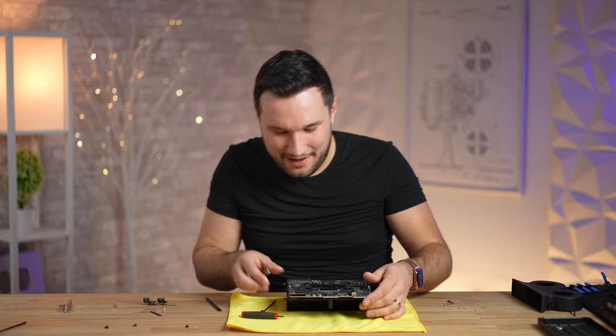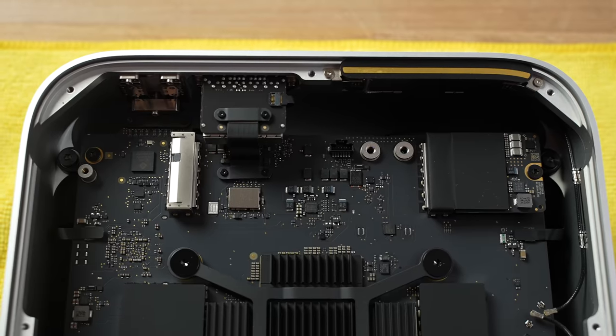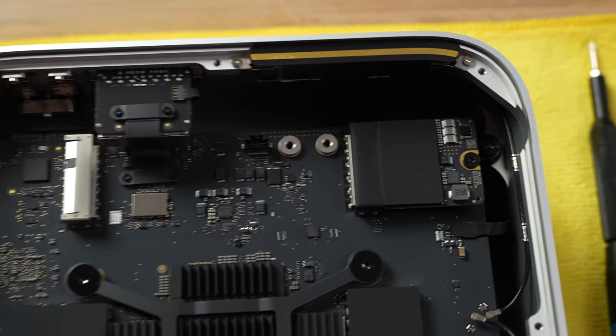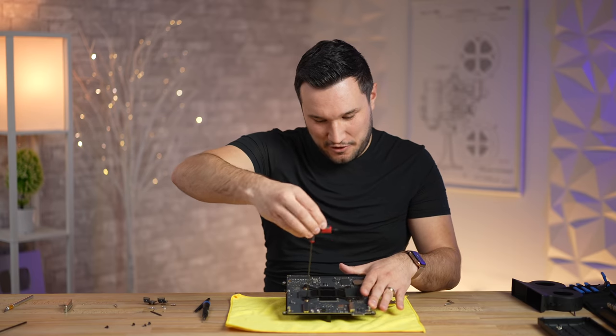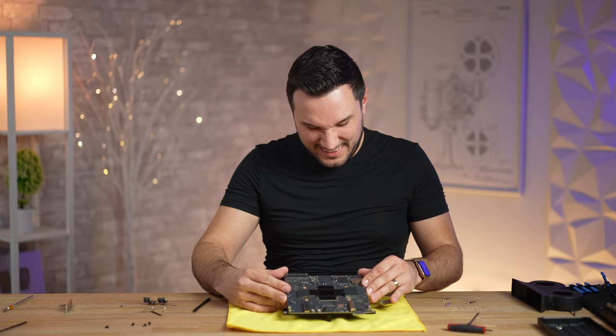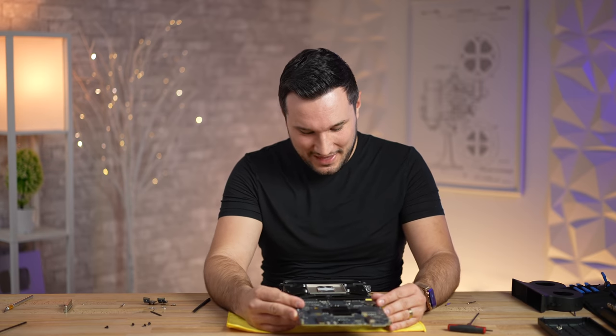I thought I was going to get away without removing the SSD, but nope — if you're working on a Mac you still have to remove the SSD to get to that bottom screw. That's the very last thing holding this heatsink together. Moment of truth — and there we go!